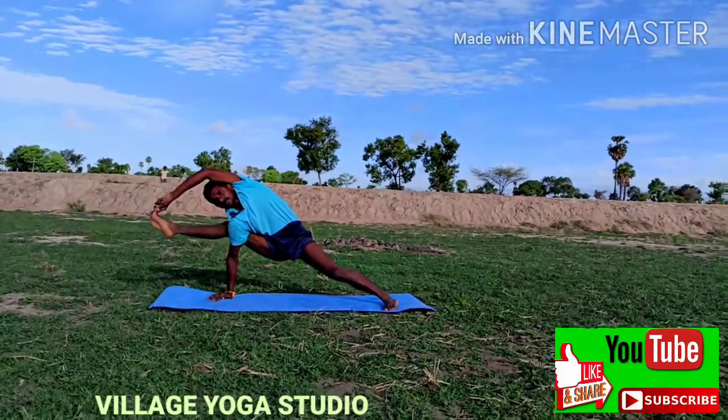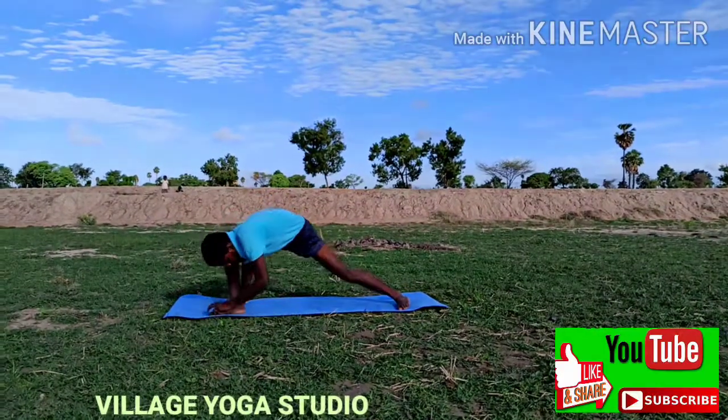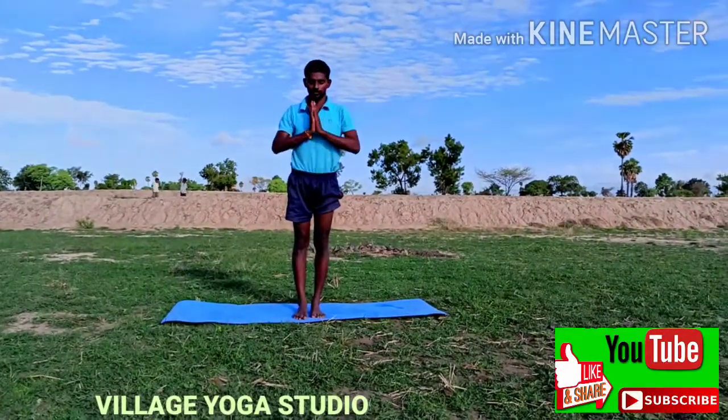Thank you all. Please subscribe. Namaskar.